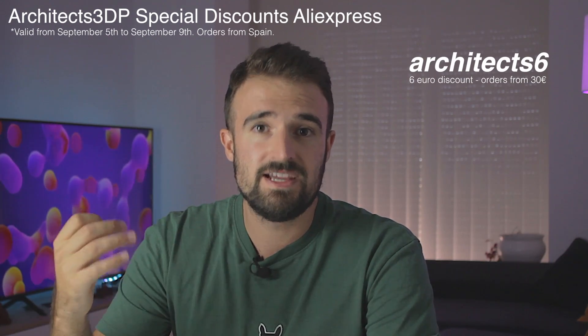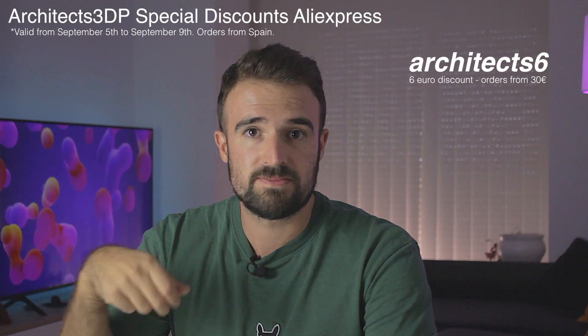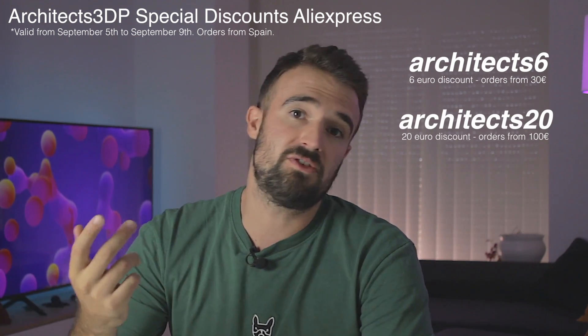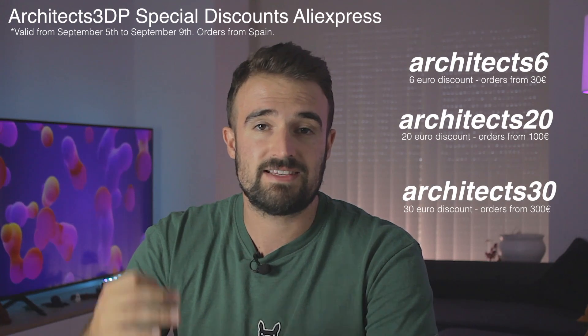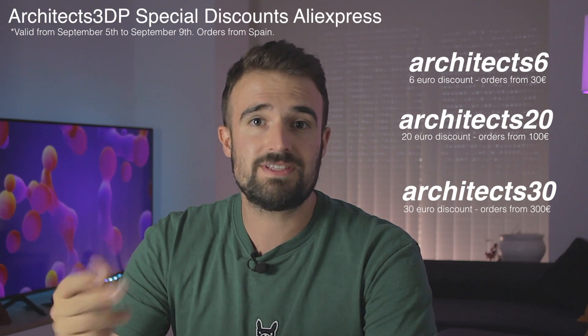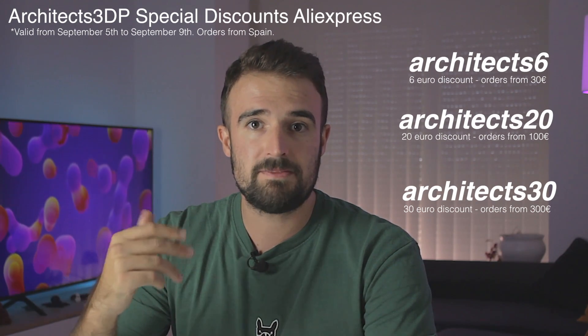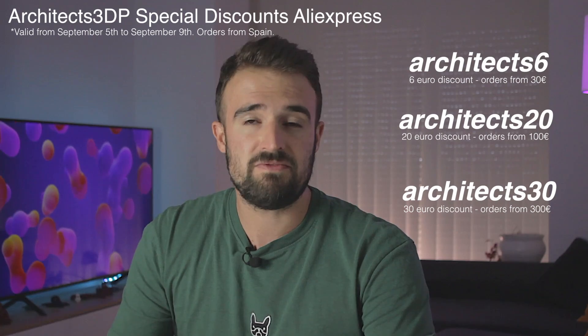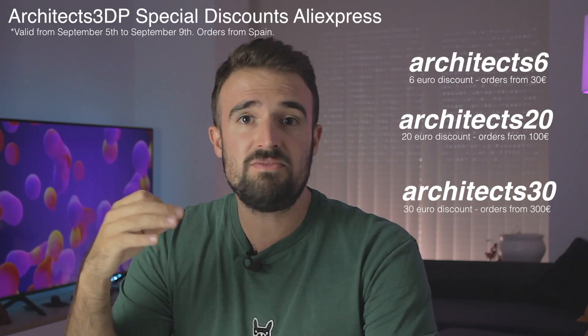The discounts will be valid from today, September 5th, until September 9th. Use the code ARCHITECTS6 to get 6 euros off on orders over 30 euros, ARCHITECTS20 to get 20 euros off on orders over 100 euros, or ARCHITECTS30 to get 30 euros off on orders over 300 euros. Find all the info and links down in the description.